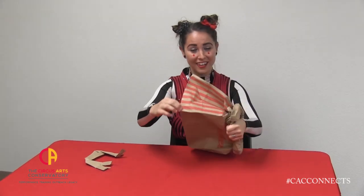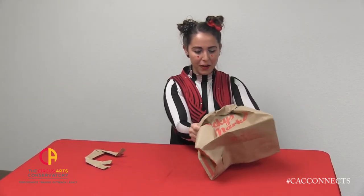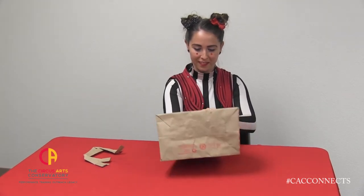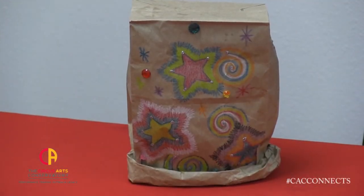Hey look, this one's kind of already decorated circusy for us! Every now and then, you might want to test out if it's going to fit you. And if not, you can pull the bag open as you roll it up. And there you have it, a top hat. And here's one that I made that I decorated.